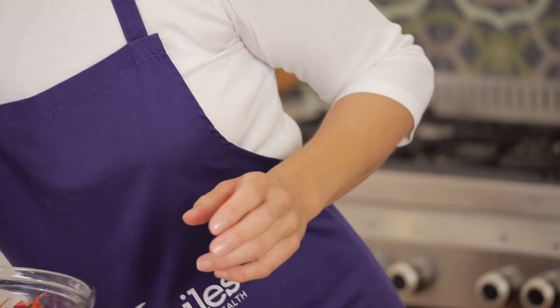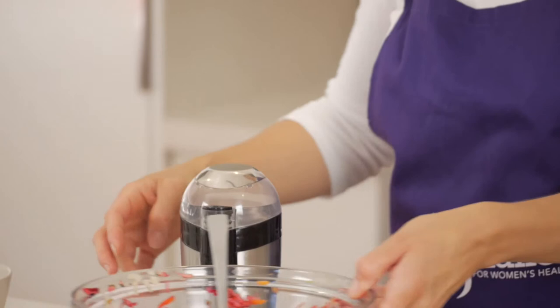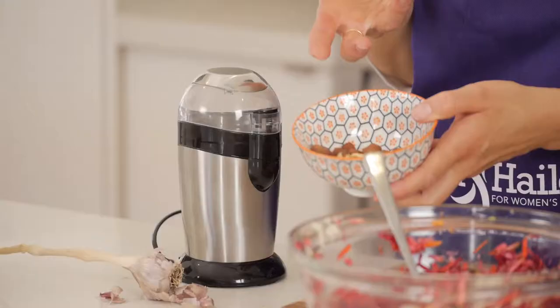Most meatloafs have some sort of breadcrumbs or something to bind them. What I'm actually going to use is ground hazelnuts. There are several reasons: it makes it a wheat-free, gluten-free, and essentially carbohydrate-free meatloaf, and hazelnuts give it a fantastic taste. With any nuts you use, and particularly ground nuts, it's important that you freshly grind them rather than buying pre-made hazelnut meal, because as soon as you grind nuts the oils in them — which can be really beneficial — start to oxidize, like what happens to an apple as it browns. We want things to be fresh. I'm going to use a nut, seed, and spice grinder — you can pick these up quite inexpensively — and just under half a cup of raw hazelnuts, which will make about half a cup of the ground meal.